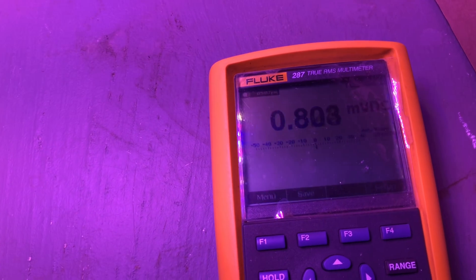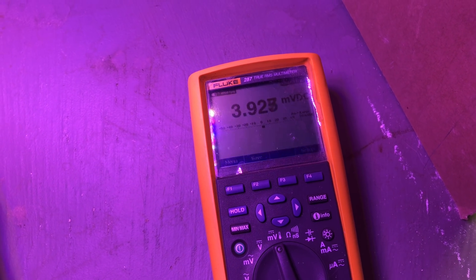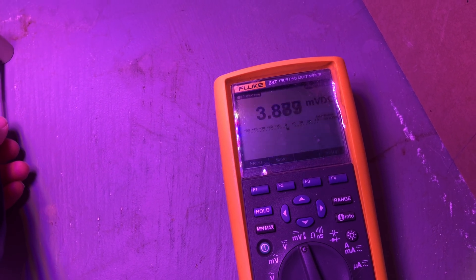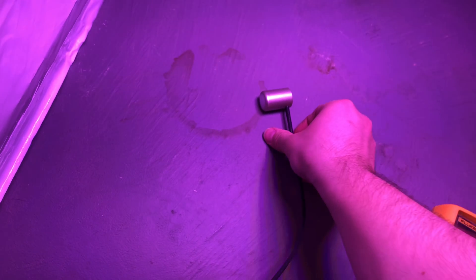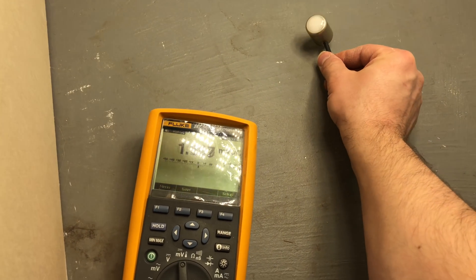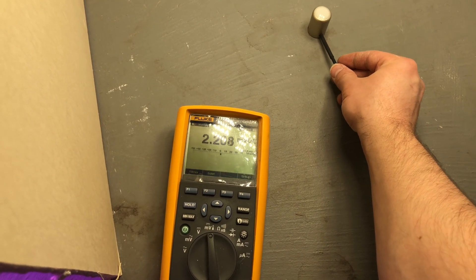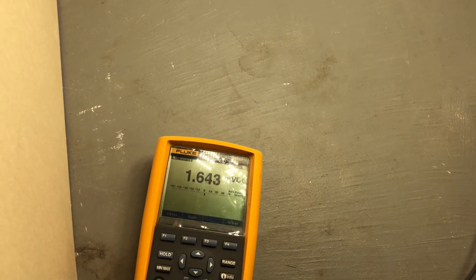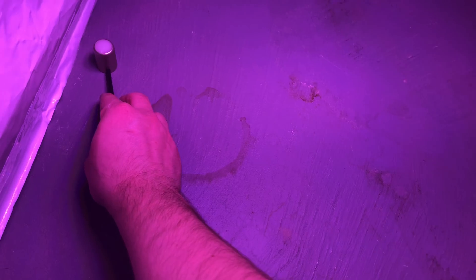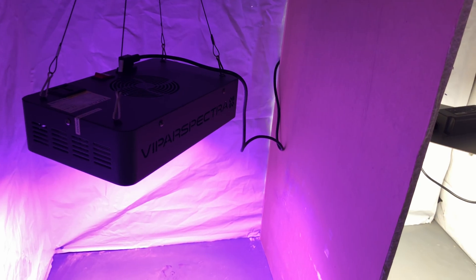Starting with the Viper Spectra — going to the center beneath the light to find the hottest spot — it maxes out at around 3.9. Then going under the HLG 65 at the same height, it's more like 2.2. Off to the side in the middle it's 1.6, compared to the Viper which is 2.4 at the same position. So the Viper is drawing twice the power and it is putting out a considerable amount more light compared to the HLG 65.